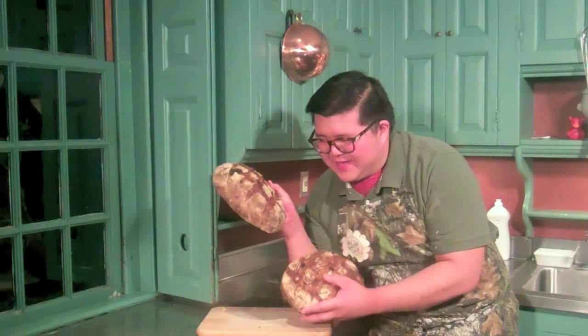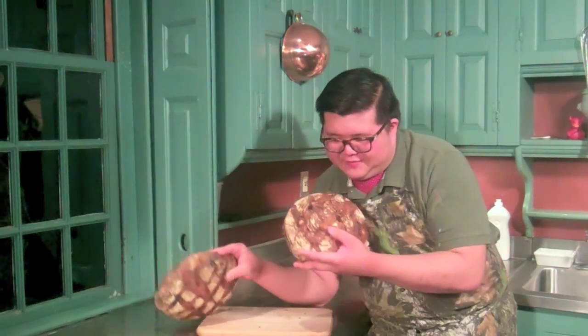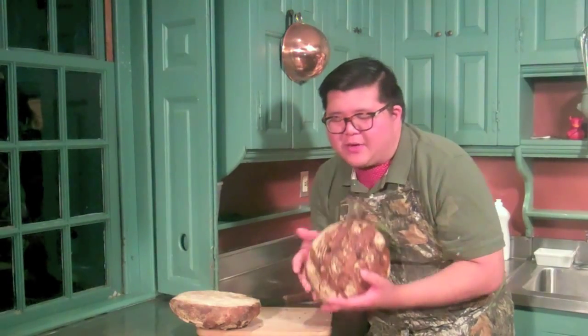Here are the finished blue raisin walnut loaves, and I think they're very attractive. This is the one made in the banneton with the spiral pattern, and this is the one made using a tea towel and a bowl, which I think is just as good.